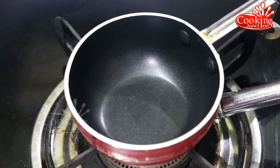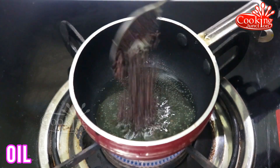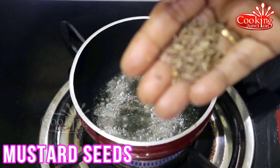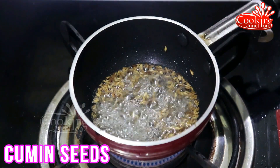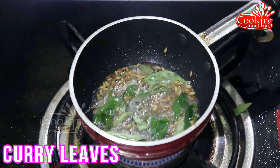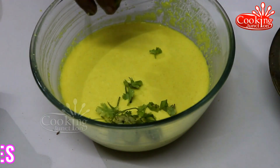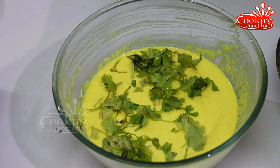Let's cook the rice. Mix the rice well, then pour the rice and mix again.